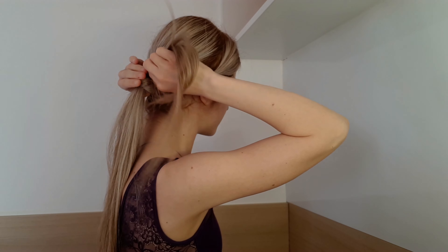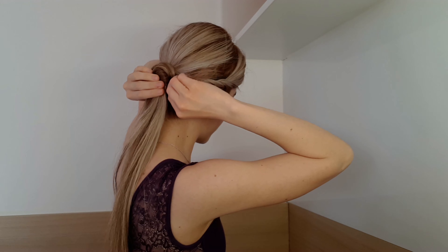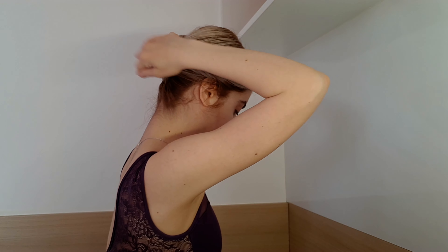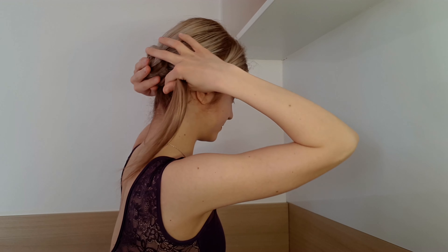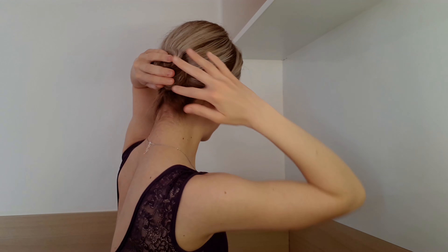And I do the same on the other side. I place it in the part, simply twist, over and under, and again, and around, and again. Secure with a tiny elastic. And you can bump this one on the other side.